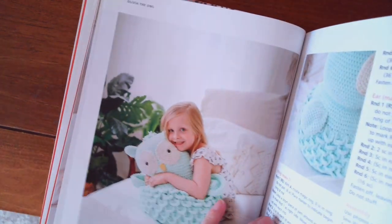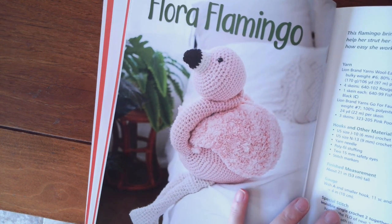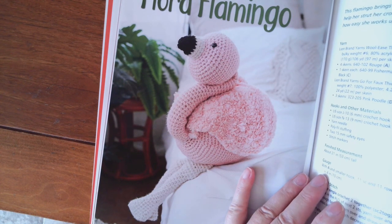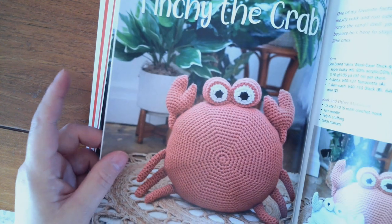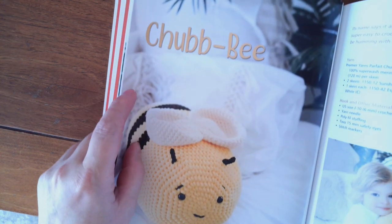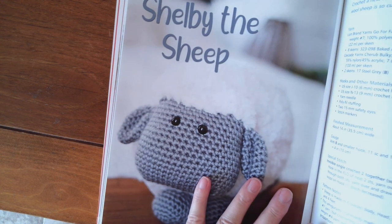It said in here that you can use a smaller yarn and make a smaller version of these. In that case, if I use four weight yarn I would use a G hook to make a tighter weave. Here's Pinchy the Crab — isn't that cute — Happy the Platypus, and Chub Bee — that's a chubby bee, don't you think. There are several pages of instructions for each animal.